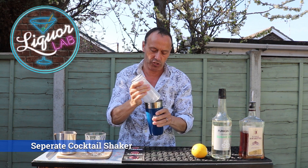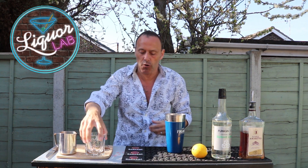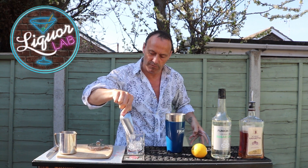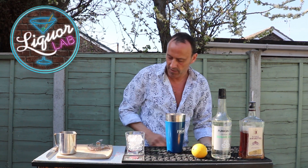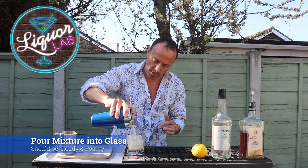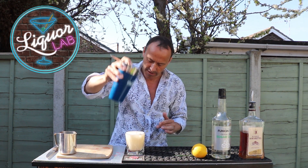And that's enough. There we go — I've got this lovely white, frothy top, which is exactly what I want. But like I said, egg white is totally optional. So grab your glass, ice your glass. Grab your strainer and just pour. Look at that — it comes out with a lovely white, frothy top. Absolutely perfect.